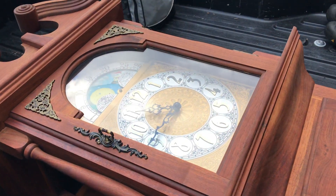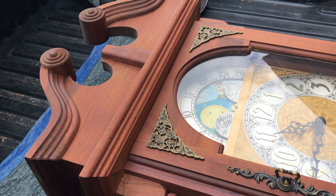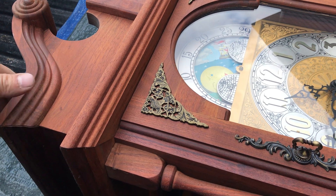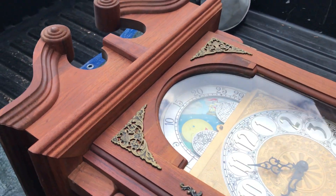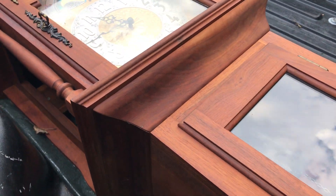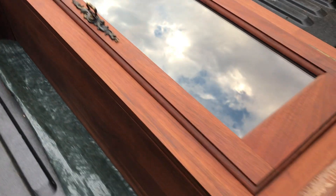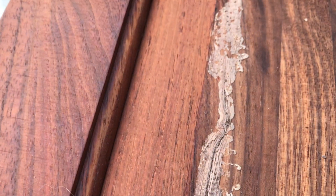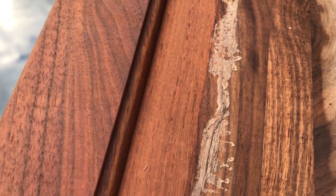This is a grandfather clock that my sister and I put together years ago. Our parents bought the kit and we assembled it — it's walnut. We already took the bottom off to get it to fit on the truck nicely. You can see the unfinished wood with no oil on it, showing what the raw wood looks like. And here's a glue line where a molding goes against it.